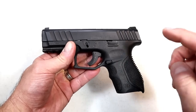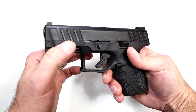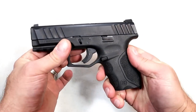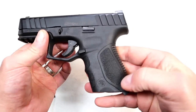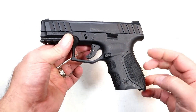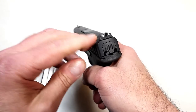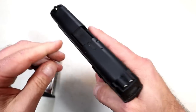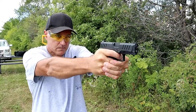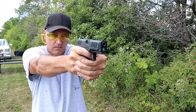Take a look at those slide serrations — they are wide, both front and rear serrations work really well. Nice ergonomic grip module here. I went cheap: I went with the one mag, one back strap, and three-dot sights. But the three-dot sights are metal, they are drift adjustable, and there's a pinned-in front dot. Nice looking gun, decent trigger, easy to disassemble — it has been great for me.